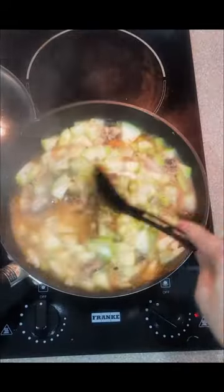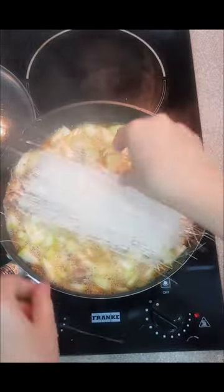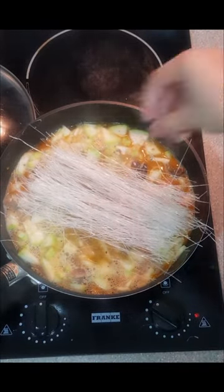When the upo is half cooked, add in about 250 grams of sotanghon. Put in the noodles without soaking in water so they absorb all the flavors.